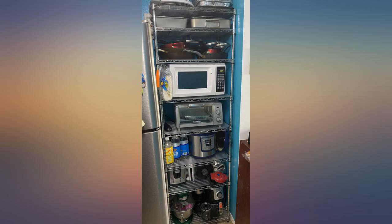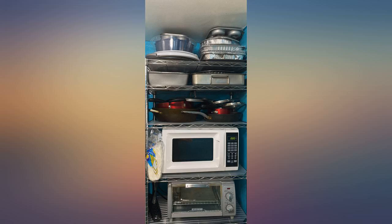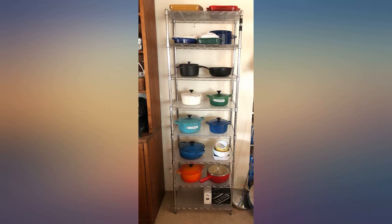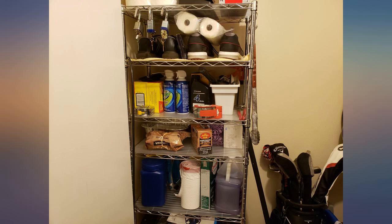I wanted a rack that would make a perfect fit in the corner of my kitchen, to attempt to get my appliances and alcohol off my countertop and free up some cabinet space. I was on the fence about 4 or 3 stars.